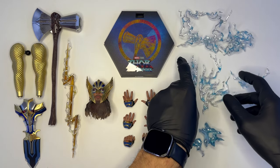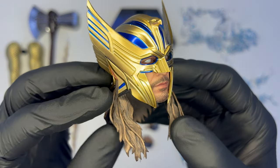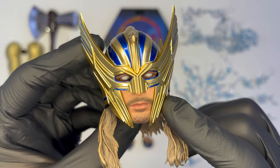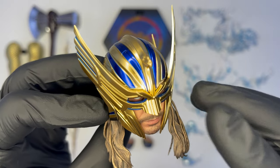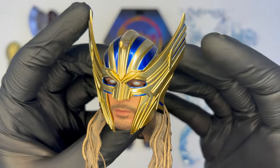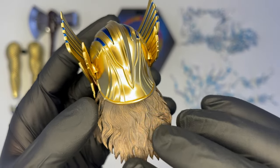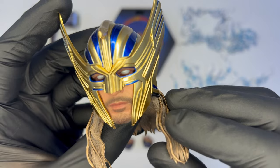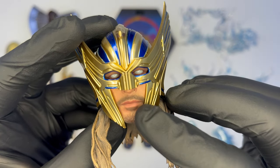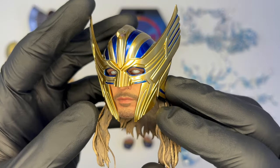Esclusiva di questa versione deluxe è il secondo head sculpt con l'elmo, che secondo me è meraviglioso e mi metterà in forte crisi sulla scelta dell'esposizione per questa versione di Thor. Molto bello lo sculpt e la verniciatura che restituisce, sebbene sia plastica, tantissimo la sensazione del metallo. La luce riflette molto su questo colore oro, forse anche troppo acceso, e si alterna benissimo con queste parti blu. La colorazione è davvero meravigliosa, così come lo sculpt, e anche i capelli fanno la loro parte, realizzati in plastica morbida. Unica nota dolente, secondo me, il setto nasale forse leggermente troppo largo.